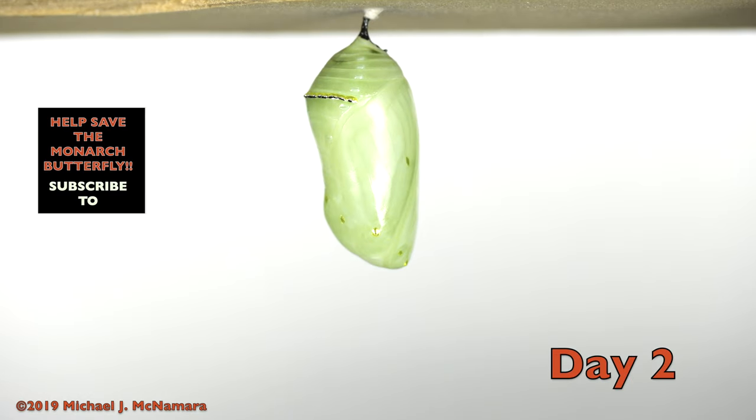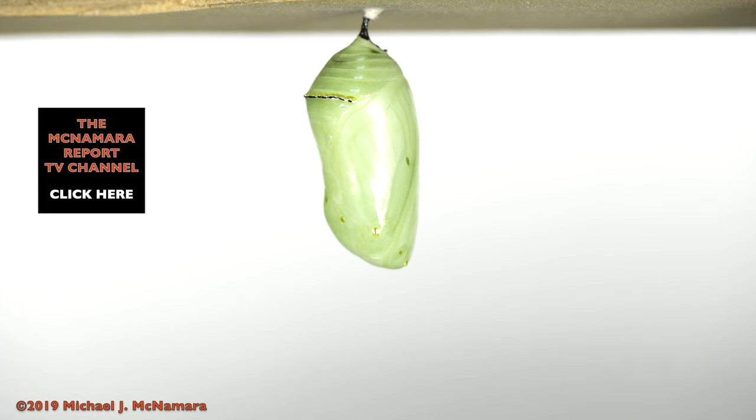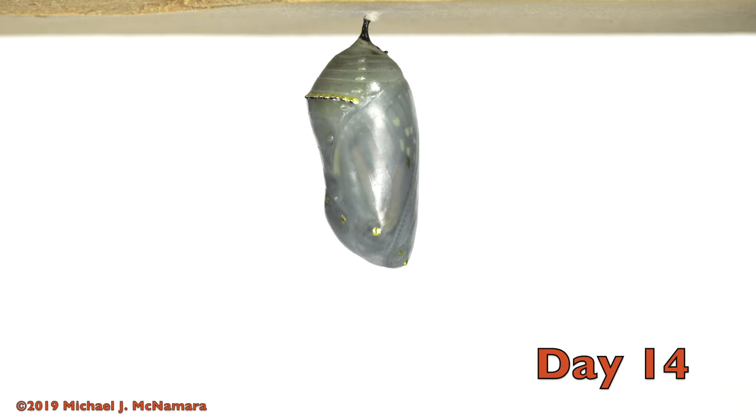For the next 9 to 12 days, depending on the temperature, lots of changes occur on the inside. Then the chrysalis becomes increasingly transparent on about day 13 or 14, and the monarch wing patterns become visible through the chrysalis.